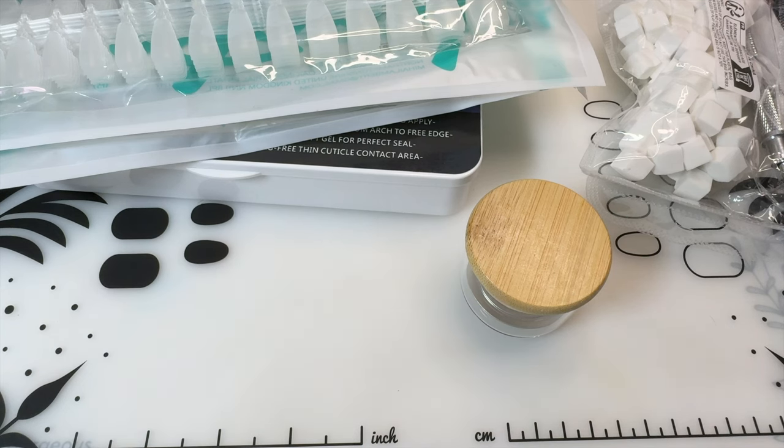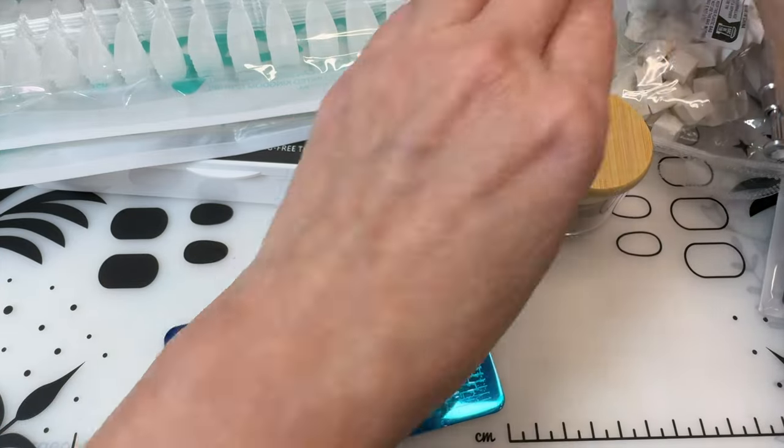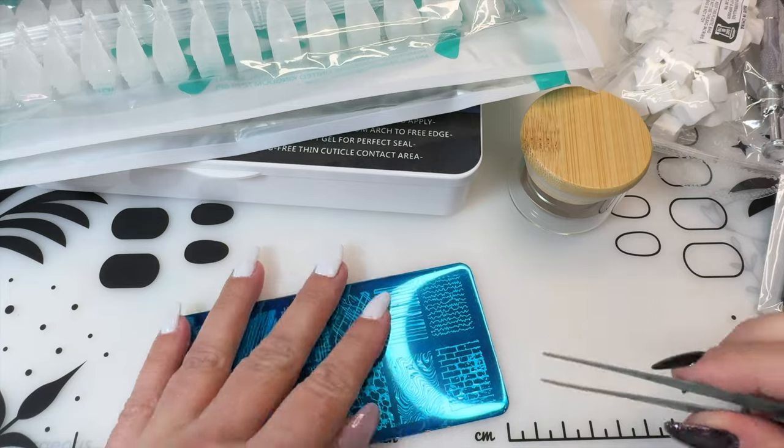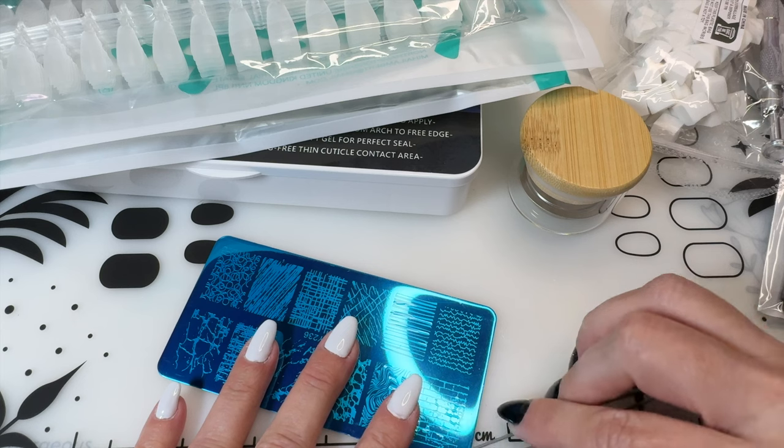Back to gel polishes — I personally am just really scared of getting any type of allergy, contact dermatitis, anything like that. So I have started limiting myself to what I put on my hands. That's just me — I'm not saying anybody else has to do that. I don't want to offend anybody, I know it's like whatever, it's just my personal opinion. I'm not knocking anybody.